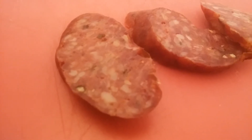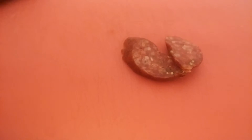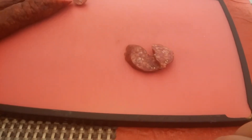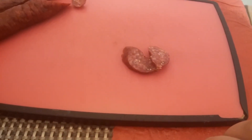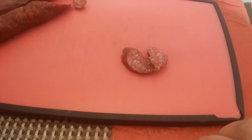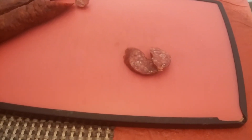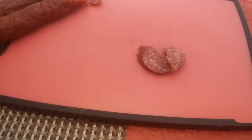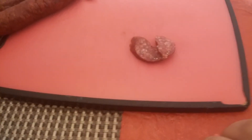Check out those slices right there. Let me give one a try. Definitely have some great flavor — not spicy, but some awesome flavor.